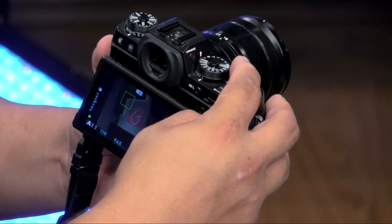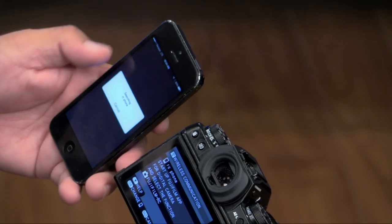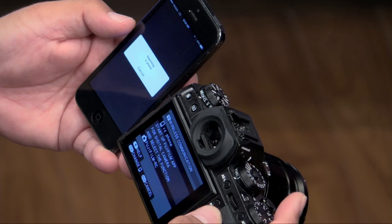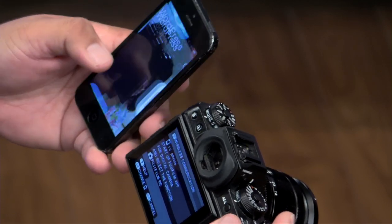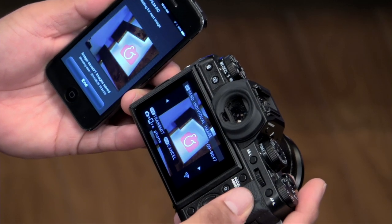I'll take that shot — and there's my shot. Now watch what I'm going to do. I'm going to hit my wireless button at the top of the camera — that goes into wireless mode. I'll hit connect, it'll look for the phone, and once it finds it we'll pair this. Basically it's going to take the Fuji and pair it with the phone. There's the picture — it says do you want to send the picture, hit okay, sends, done. I just thought that was neat — now I have a square crop on my phone done with the camera.